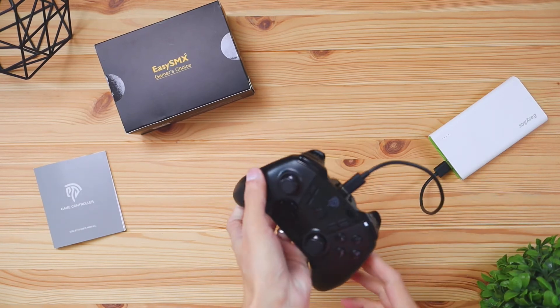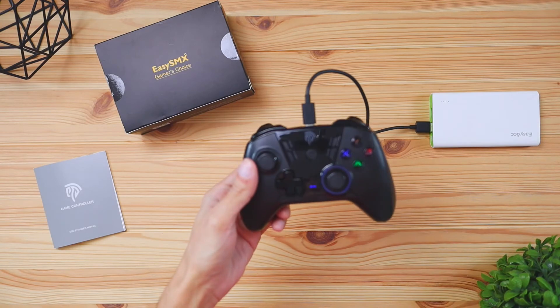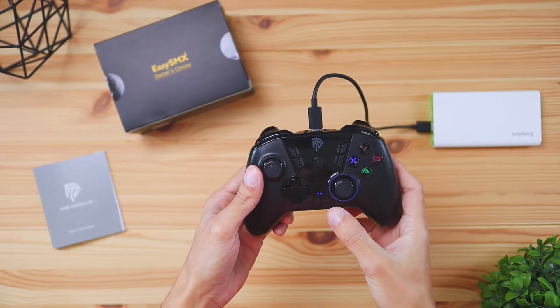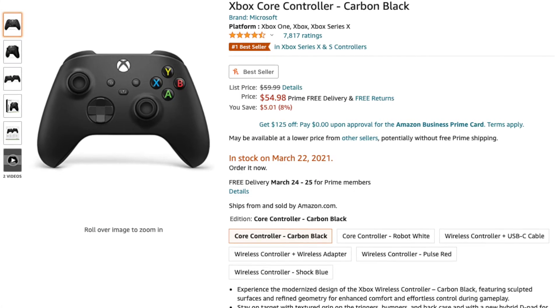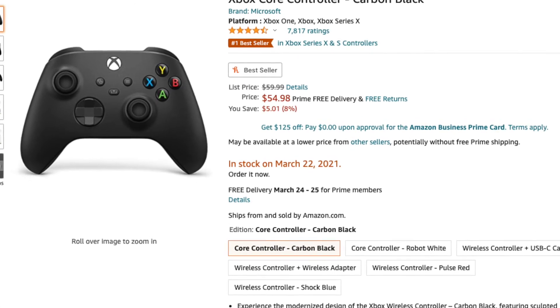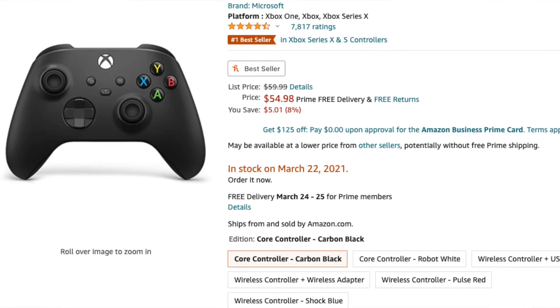The battery life on this controller is going to last you for up to eight hours, which is a pretty good amount of play time, and the recharge time is going to be 2.5 hours. If you're looking for a new controller that's cheaper than the Xbox controller, this is going to be a good option coming in at $30. The Xbox controller is roughly $60, so this is half the price — which is a pretty good selling point because this thing performs just like the regular Xbox controller.